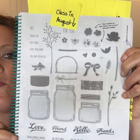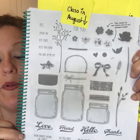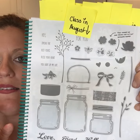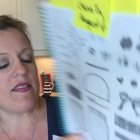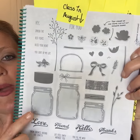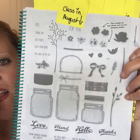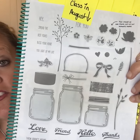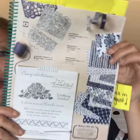My very favorite stamp set in the whole catalog — this was one of the first things I ordered this morning. We had a jar stamp in our holiday catalog a while ago and it retired immediately, and I was devastated because I used it a bunch. So when I saw this new jar stamp set I was very excited. This will be a class in August.